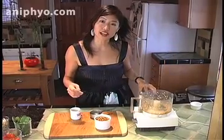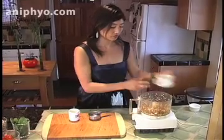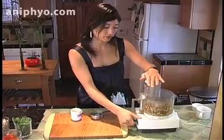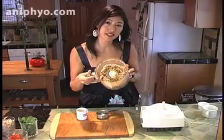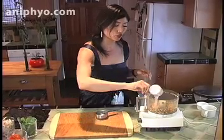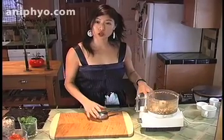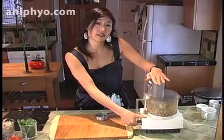Once that's all broken down, we're going to add our almonds that have been soaked and then dried, and we're going to break that down into a meal. Now that that's been broken down — you can see they're pretty small pieces — we're going to add our water and our lemon juice. Add in the juice of one lemon and process that first, then slowly add in your water, just enough to make it into a paste texture.